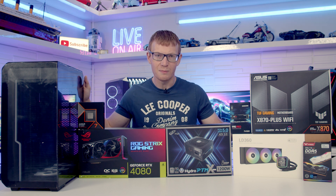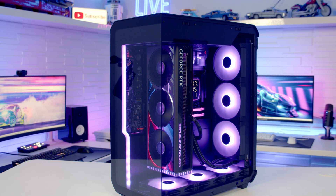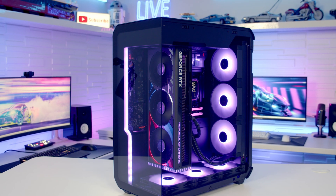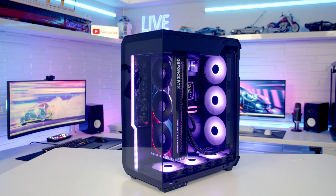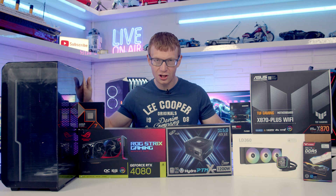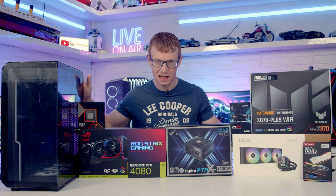Hello and welcome back to another full step-by-step PC build guide. Today I'm going to be showing you how to build a PC in the latest case from Subt - this is the Shuttle. If you aren't looking for a PC case that looks good sitting on the left hand side of the desk, Subt may well have you covered with this one. If you see any parts you like, you'll find links to all the parts in the description. Let's make a start by taking a detailed look at the case.